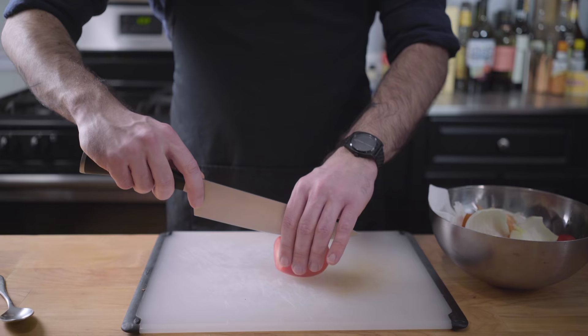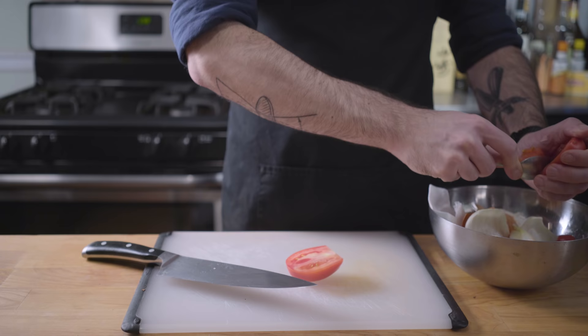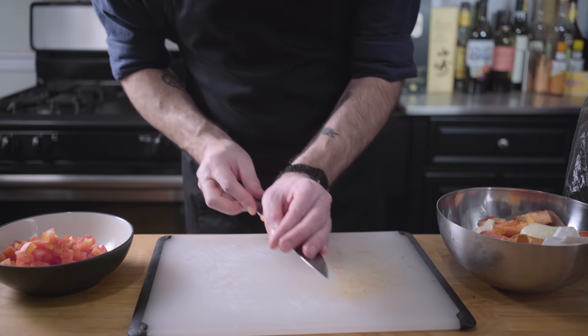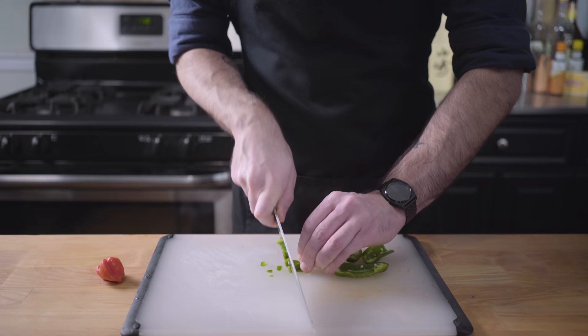Make sure your camera's running when you do that, otherwise your audience might get confused. Moving on, Kevin says he dices whole tomatoes, so we're going to core and dice about six Roma tomatoes. And then it's time to address the matter of spiciness — we're going to finely mince two jalapeños and one half of a habanero pepper.